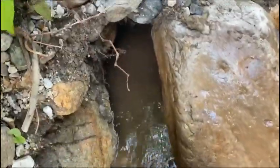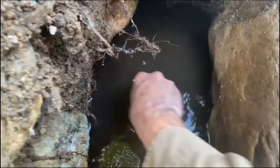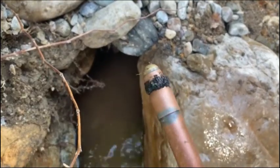We've been working this hole pretty good, and here's the reason why — here's my magnetic sand probe. There's a lot of black sand in there, which means a lot of heavies, and that's where the gold's going to be too.